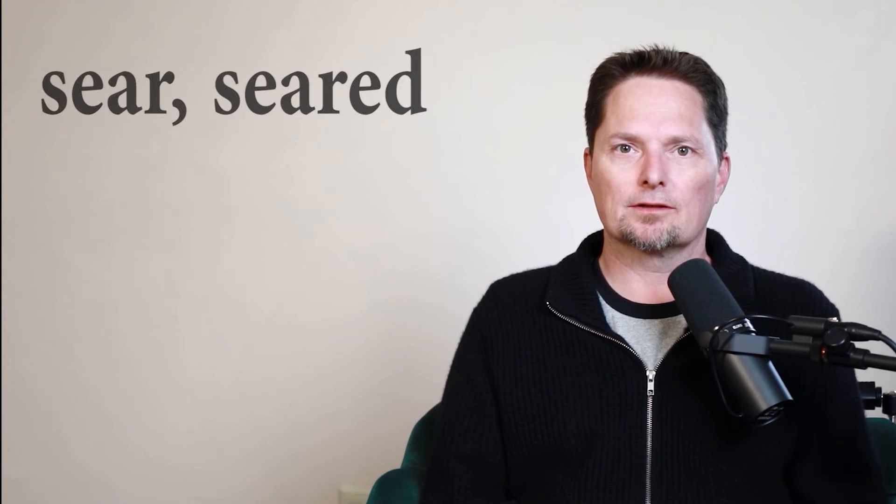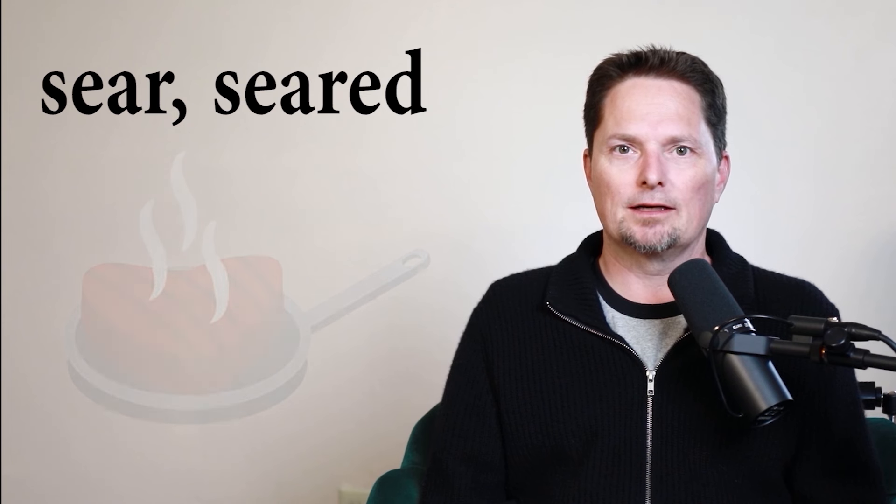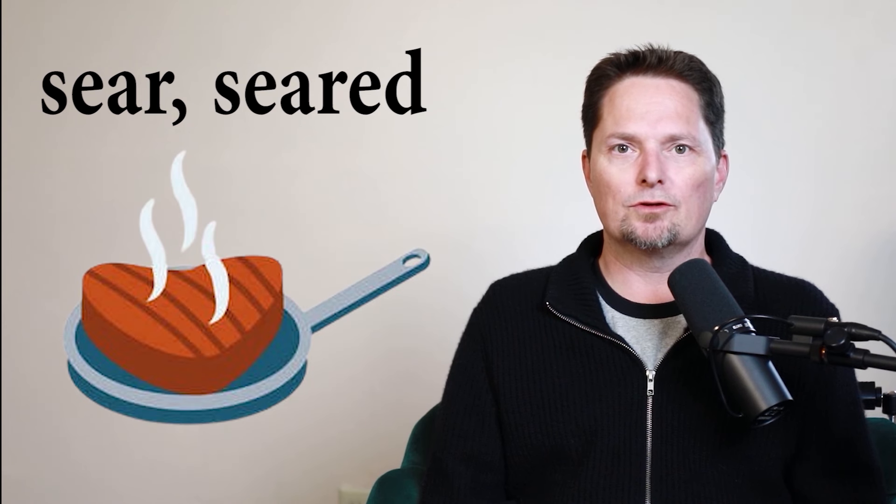So what is 'seared'? Seared is when you burn something so bad that you change the texture — you change the texture of the flesh. That's seared. And it's most commonly used with meat. When you cook meat, we say seared: seared beef, seared steak, seared fish.